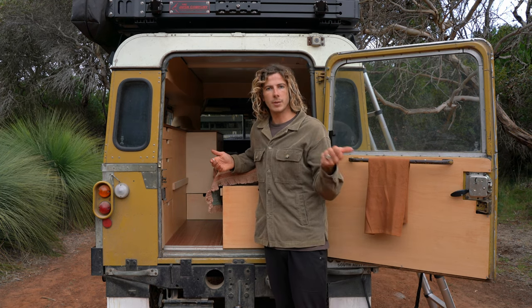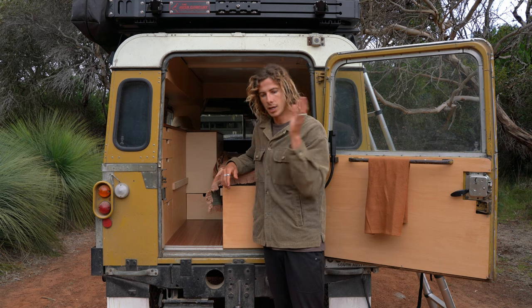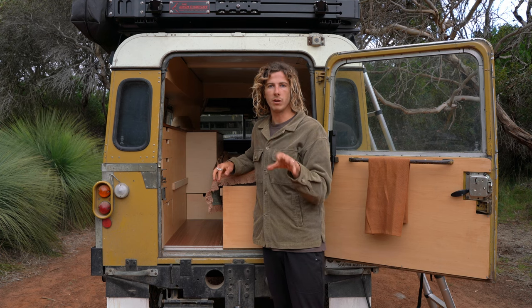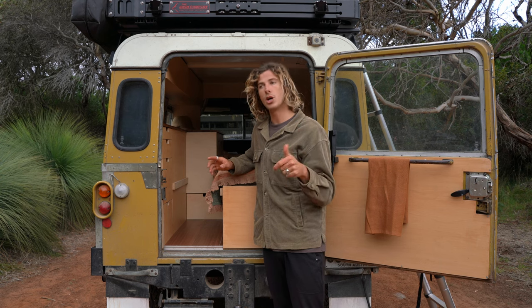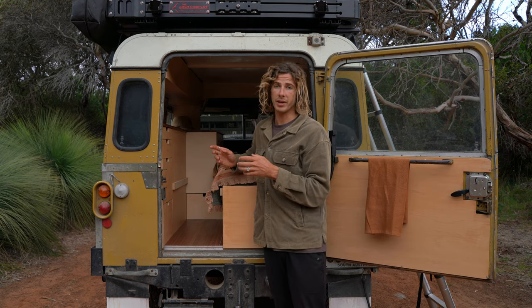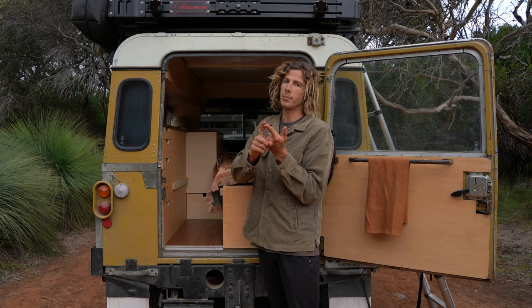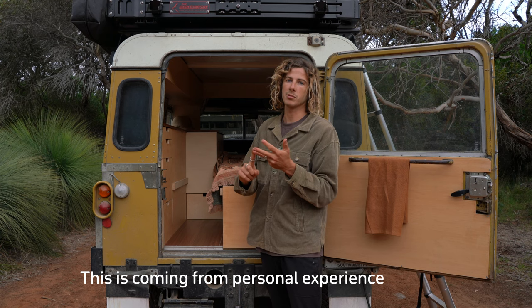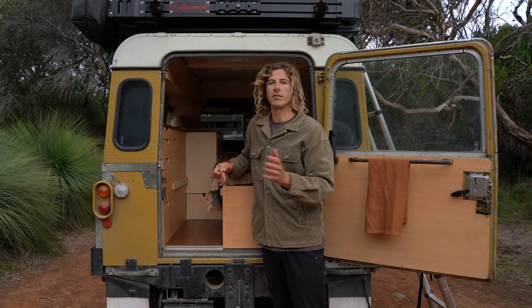Basically you've got two options: you can go the cheap option and buy a cheaper product that makes up your electrical system, or you can spend the money on something higher quality. The negative of the cheap option is you've got a higher probability that it will have a fault. I know people that have bought cheap stuff and it's worked just fine, but when you're living on the road and relying on your electrical system, if something goes wrong you've got to figure out how to return it, get a replacement, and you'll be without power for who knows how long.